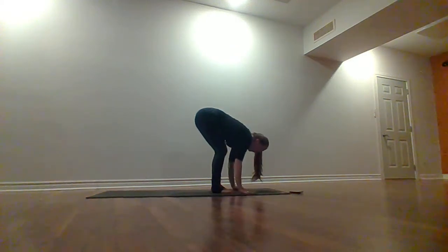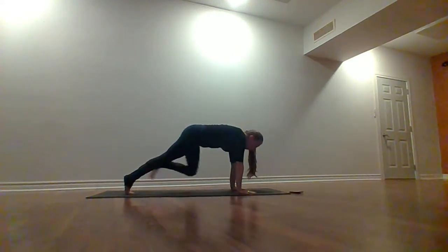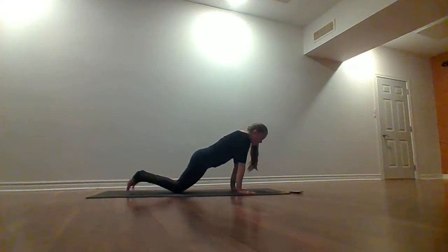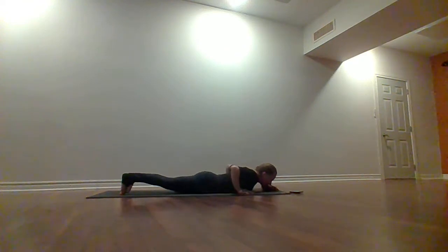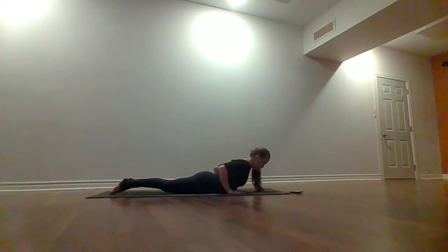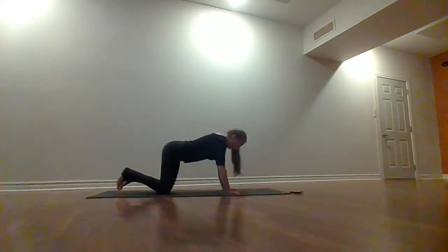Step your feet to the back of the mat — lowering down from the knees, our first chaturanga. Tuck the toes, squeeze those elbows into the sides, chest towards the mat. Inhale, come up into baby cobra. Exhale, up and back — downward facing dog.